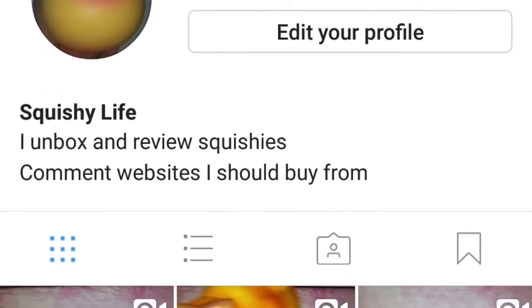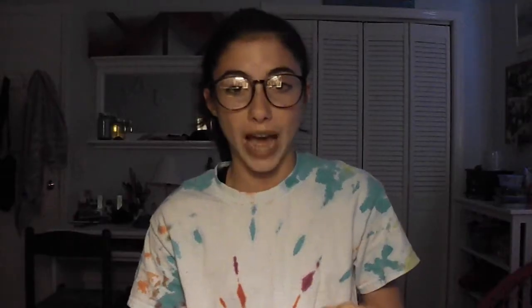Before I get on to this video, all of you should go like this video. If I get this video to 50 likes, I will cut up one of my squishies. Also go follow my Instagram — I'll probably be putting a picture up right now. You should follow that because I'll be posting all my squishy videos on there. Okay, so now we can start this video.